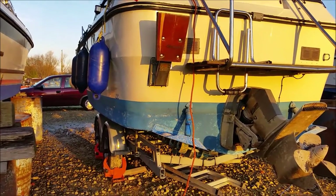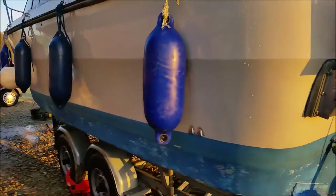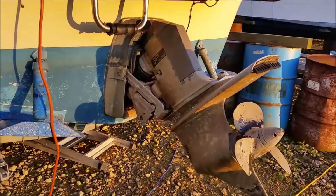Just taking the boat out of the water for the winter. It's been jet washed, all the anti-foul done. Ready for a new coat in the spring.